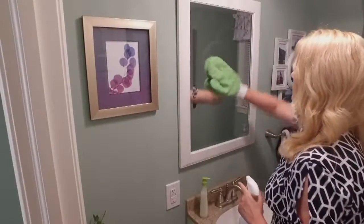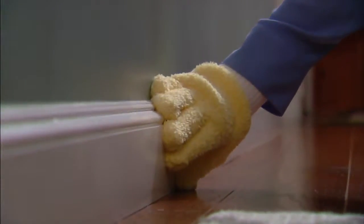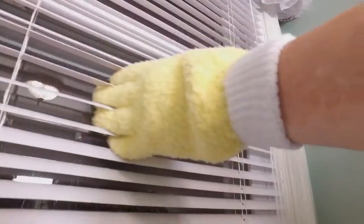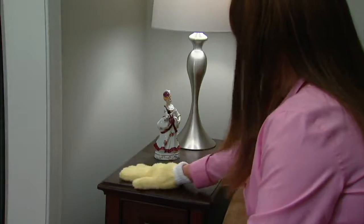Your hands can get into places that other dusters might not be able to reach. This is our microfiber duster gloves and glass cleaning mitts, and we have them at a sale price of $19.38. I love that 70,000 people took the time to pick them up, and so many of those people took the time to write in great five-star reviews.